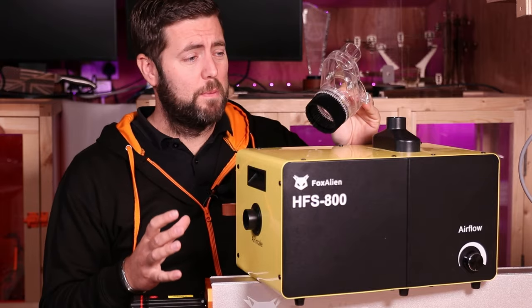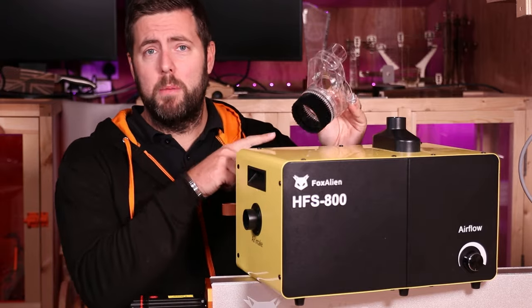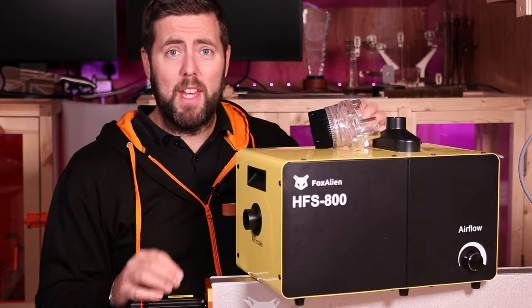Man, these really suck. No, genuinely, it's the new vacuum and dust shoe from Fox Alien. They really do suck.